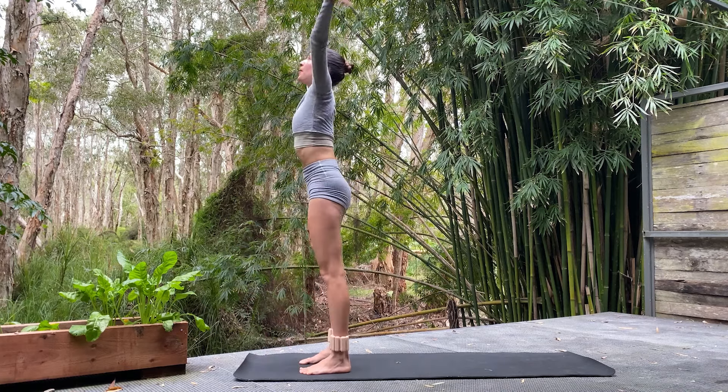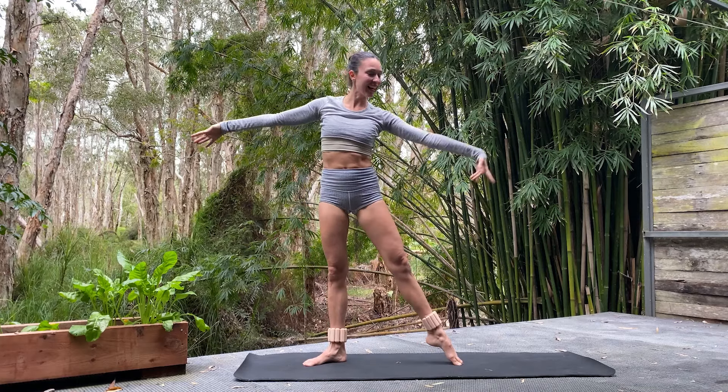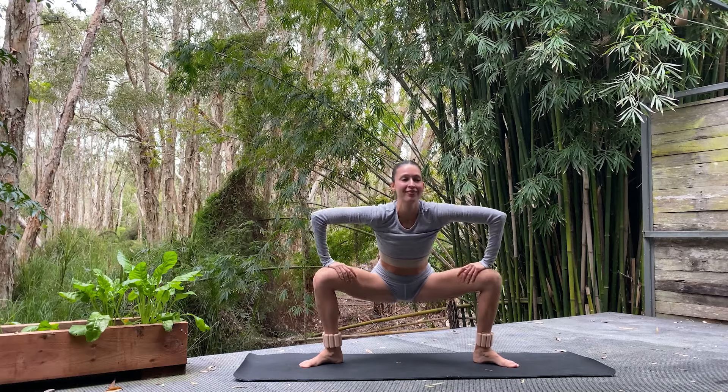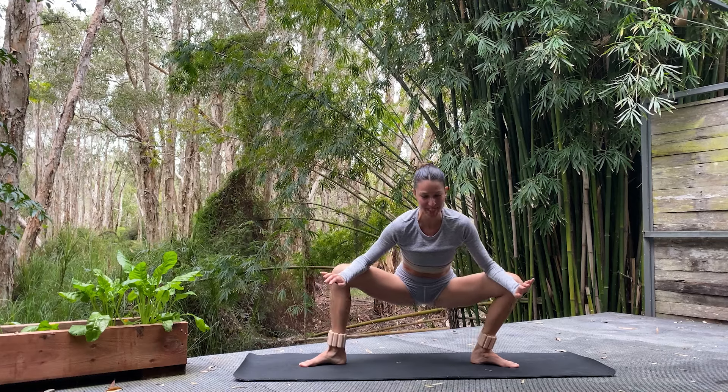Inhale up. And this time we tendu — those toes slide out, leg is long, to second position. Let's take a nice deep bend in the knees, coming into goddess pose for yogis or grand plié for ballerinas. Gently stretch here — not fully dumping into the hips, but we can release a little bit. Gentle sway side to side, feels very nice.